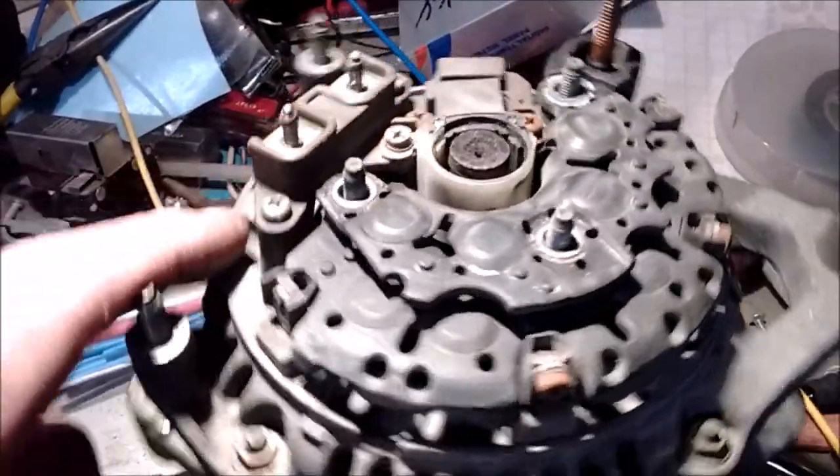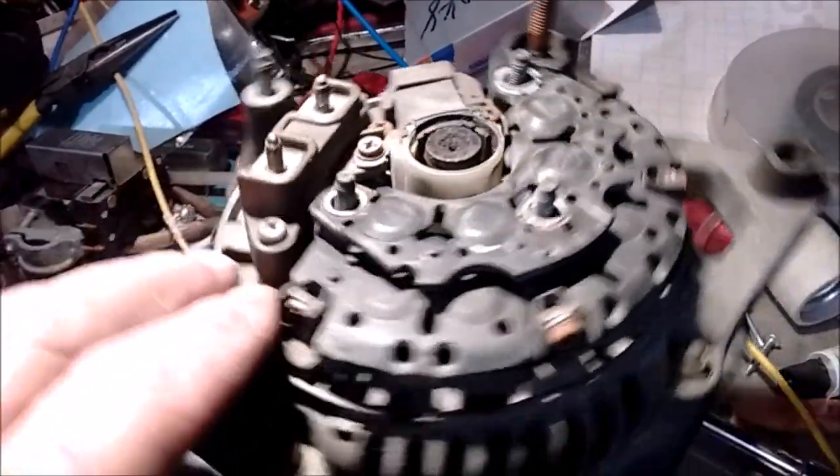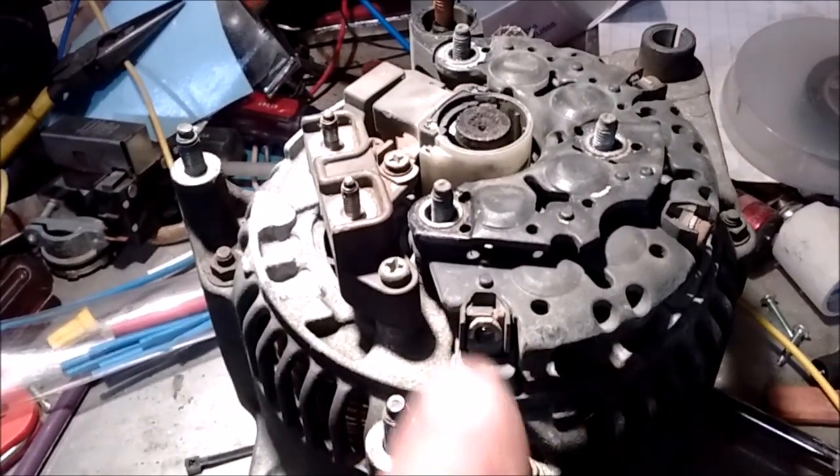This exposes your stuff inside here. This is what they call a stator — one there, one there, one there, one over here. I chose this one mainly because of my wire loom — I want all the wires to come out the same loom.